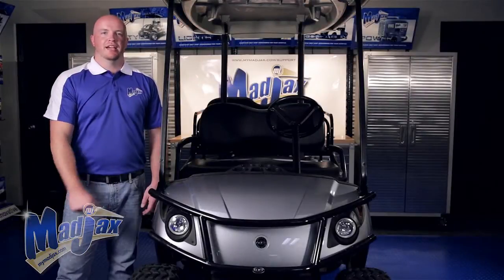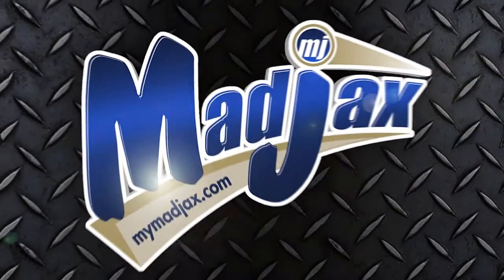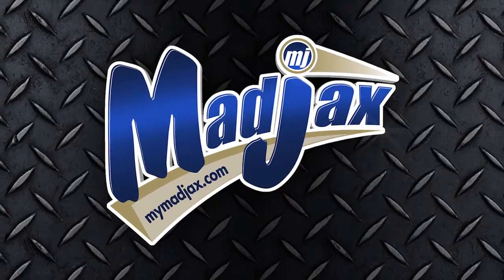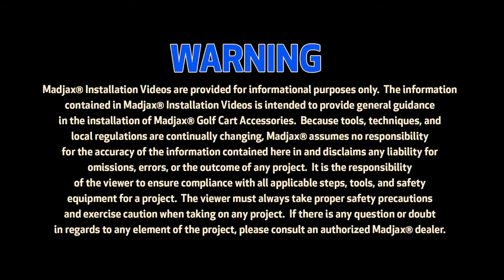Now that you have your hardware tightened on all three brackets, you're finished installing your Mad Jacks brush guard designed for a Yamaha Drive.